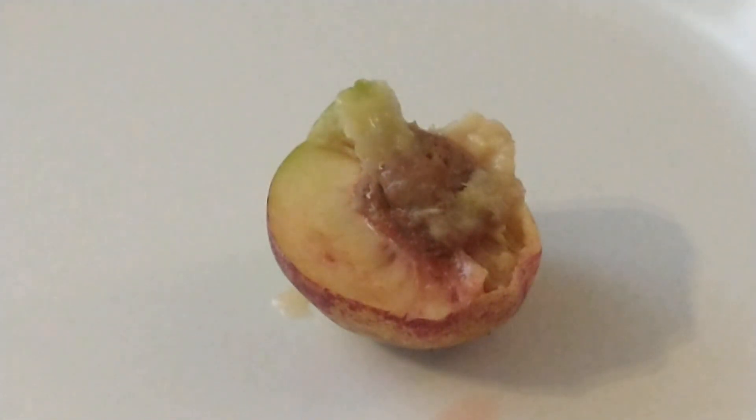But this is a real good nectarine — it's really sweet. It might be a little bit sweeter than the Desert Dawn was, but this one doesn't have as much flavor. The Desert Dawn had really a lot of flavor.